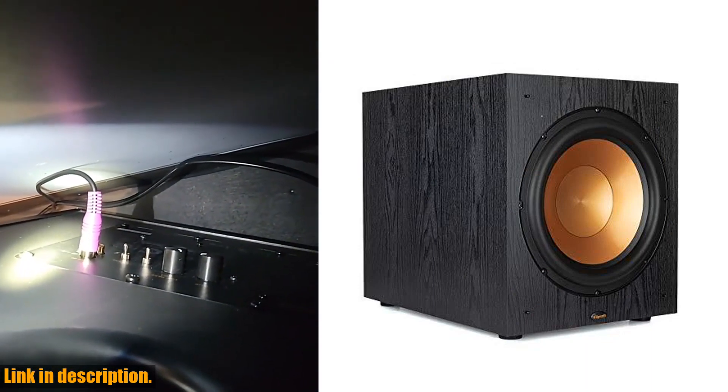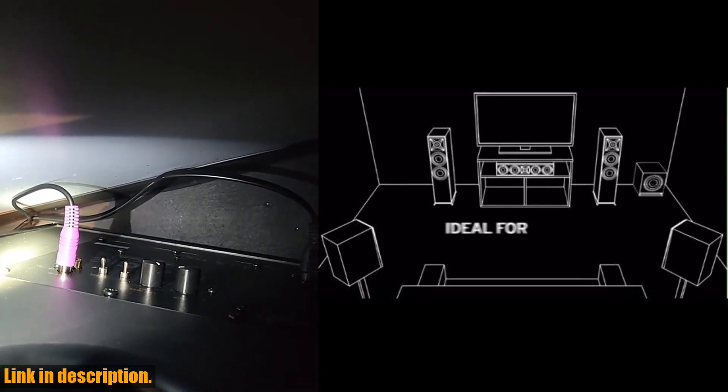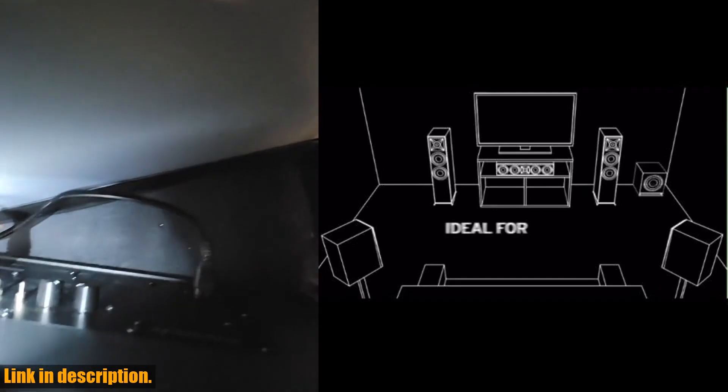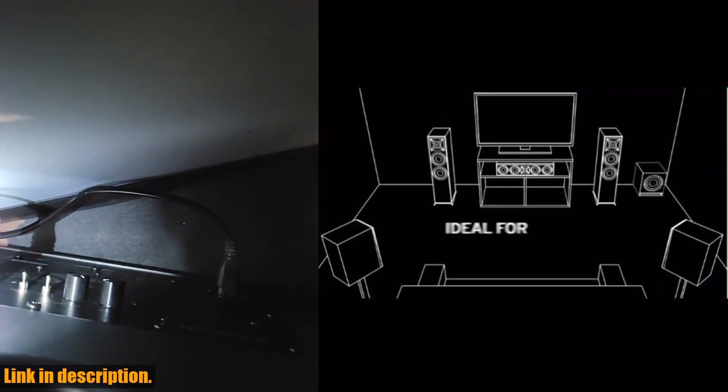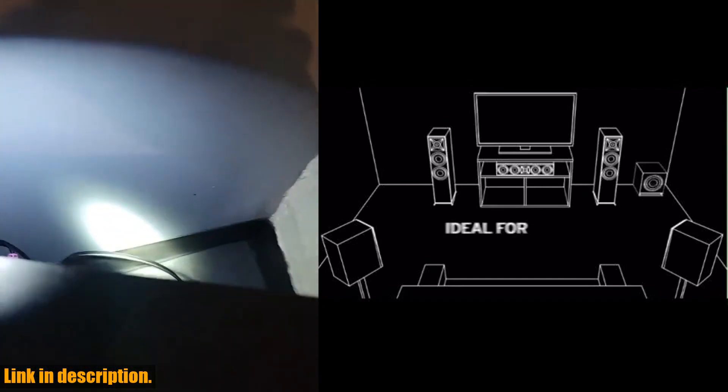The black spun copper front-firing ceramic metallic woofers not only look great, but also ensure top-notch performance. Not only is the Sub-120 powerful, but it's also compatible with almost any AV receiver, making it a versatile addition to your entertainment setup.